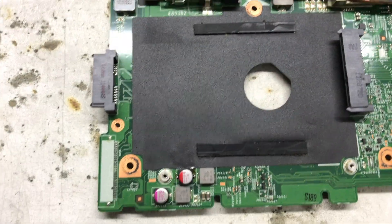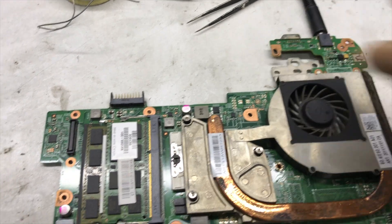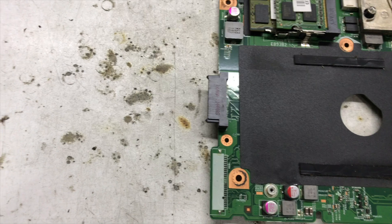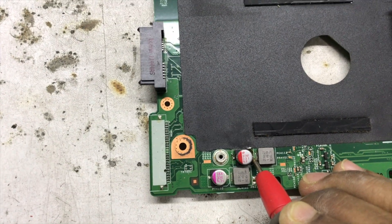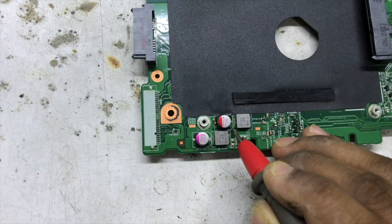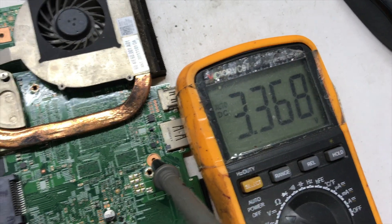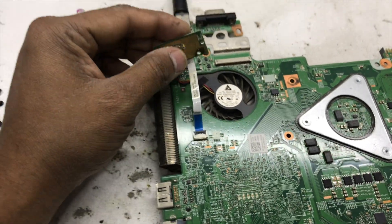Okay, we've replaced the new capacitor. Now let's check if voltage is present. Okay, 5 volts is present. Now let's check 3 volts — 3.3 volts is also present. After replacing this capacitor, our problem is solved.